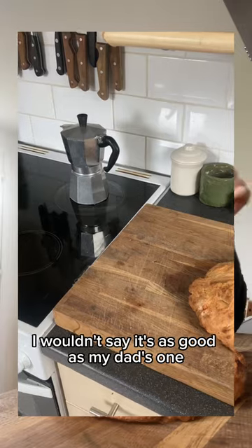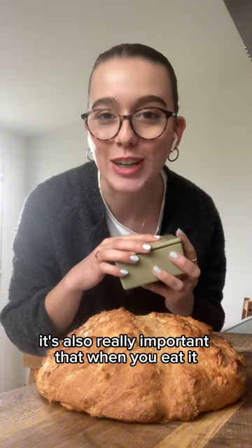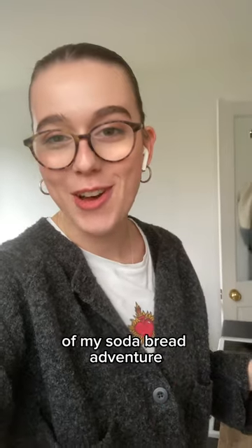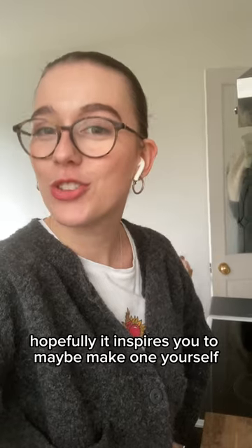Looking at it, I wouldn't say it's as good as my dad's one but I'm pretty pleased with the results. It's also really important that when you eat it, you eat it with loads of butter. Thank you so much for watching the video of my soda bread adventure — hopefully it inspires you to maybe make one yourself.